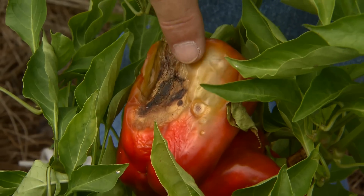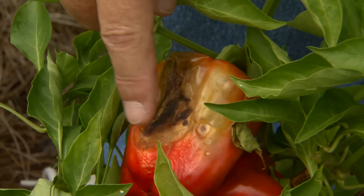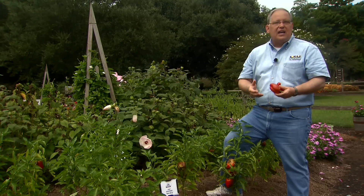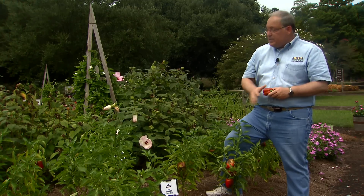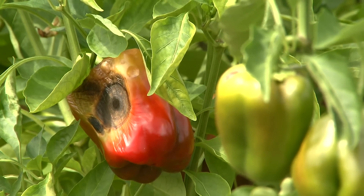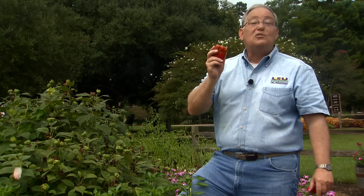Finally, if you feel you need to spray a fungicide to control this, use a copper-based fungicide. Liquid copper, copper fungicide, or copper soap are options you'll find at your local nurseries. Spray those following label directions about once a week, and that will also help cut down on anthracnose on peppers. I'm Dan Gill with the LSU Ag Center.